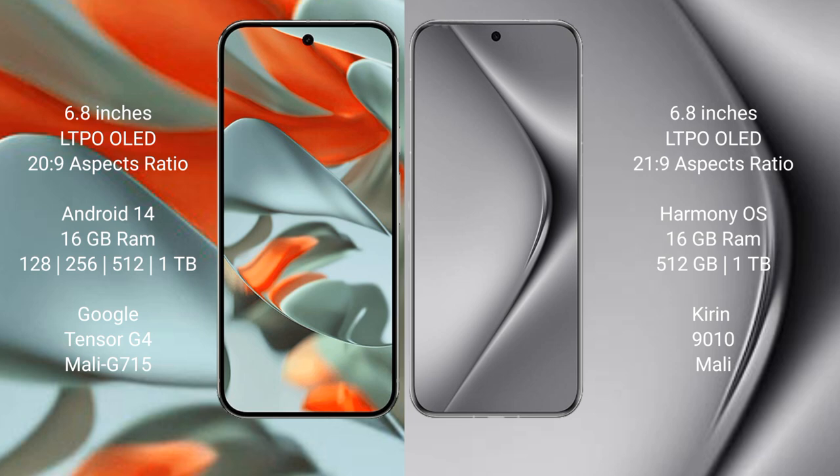Google Pixel 9 Pro XL runs on the Android 14 operating system. Huawei Pura 70 Pro Plus runs on the HarmonyOS operating system.